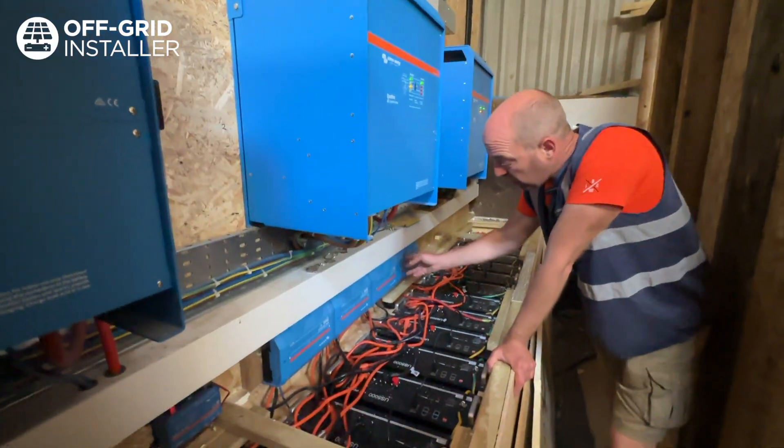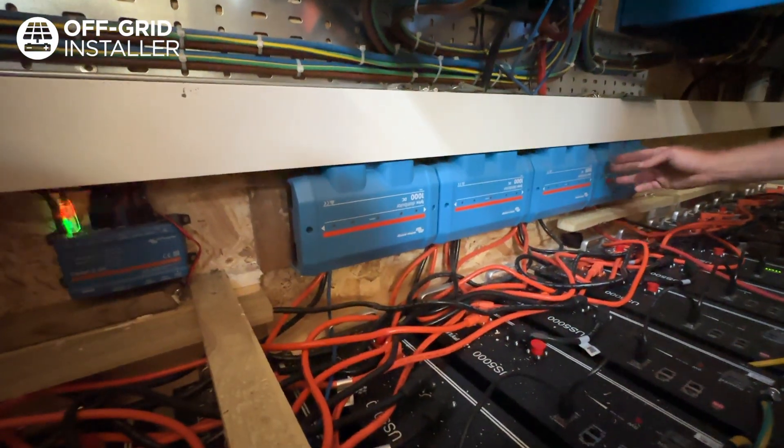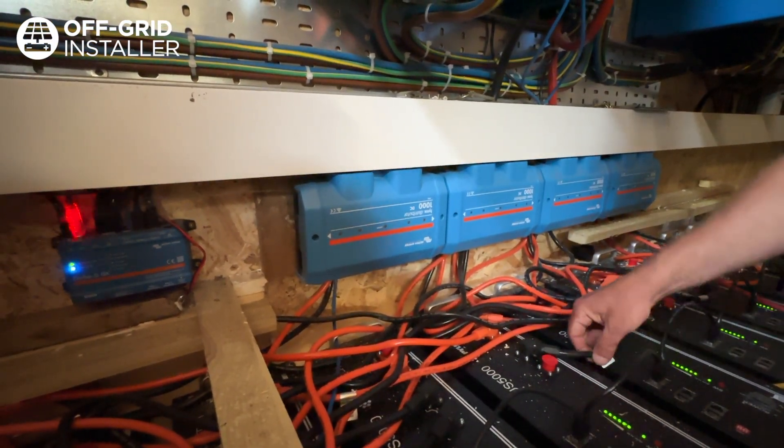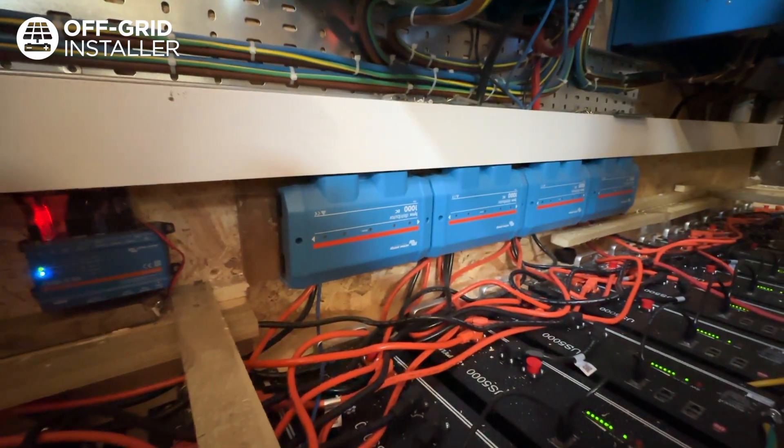Here we've got four link distributors — basically negative and positive bus bars running through, so all your mega fuses are in there. The mega fuse is off every two sets of batteries. You can see there are two, so they will each go back to a 125 amp fuse.